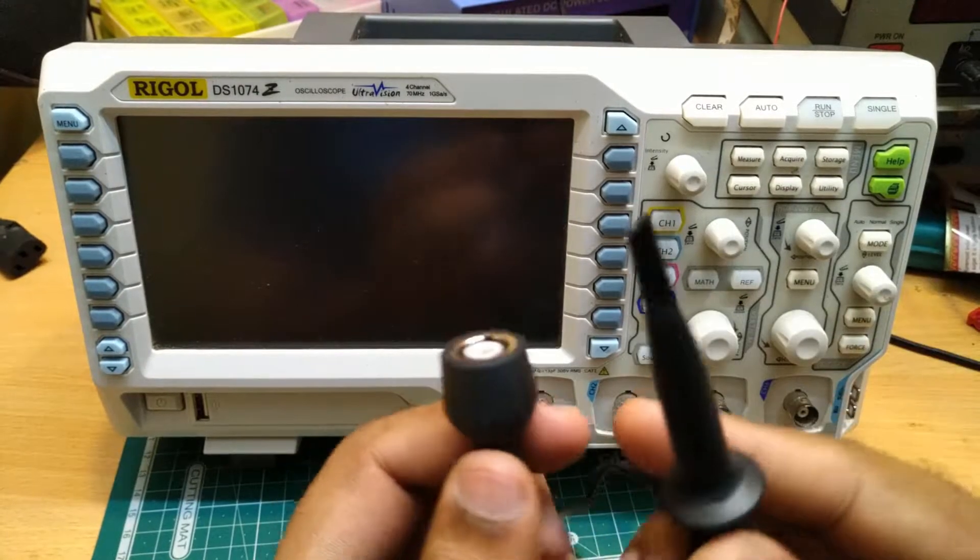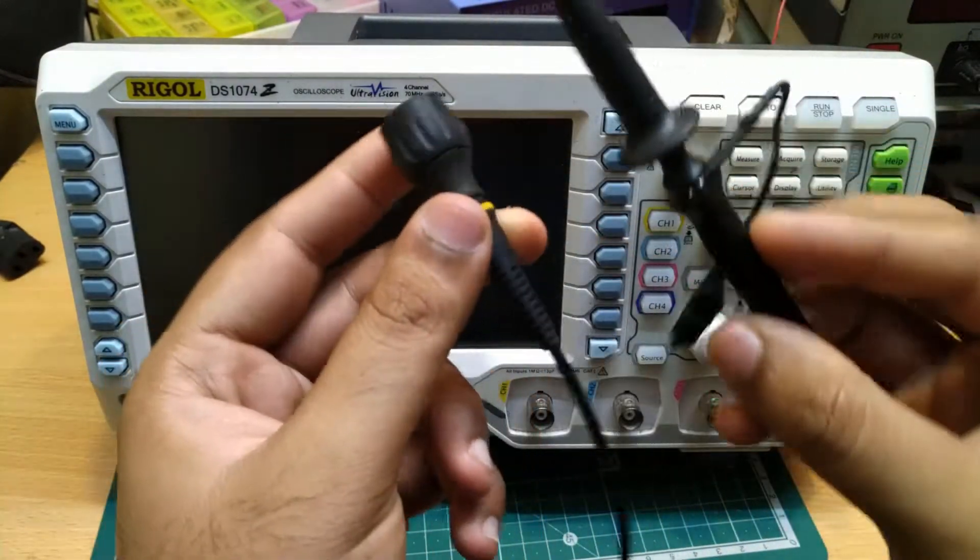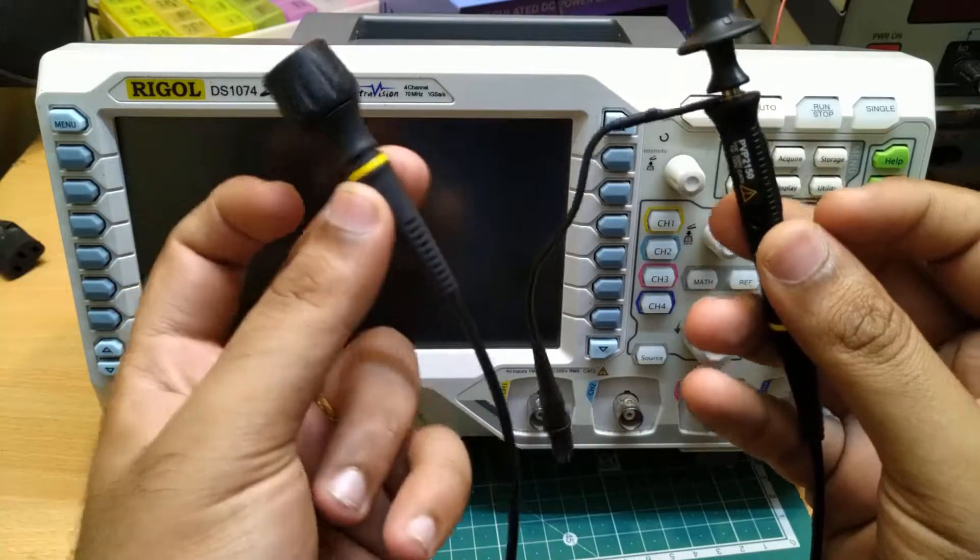These are the probes that you get with the oscilloscope. You will get 4 of them.